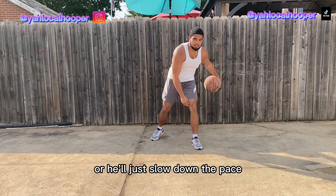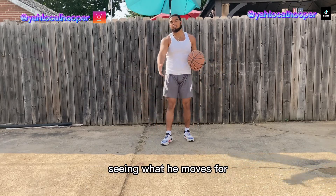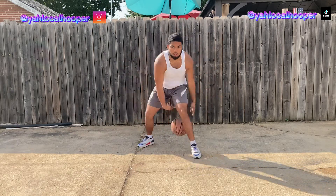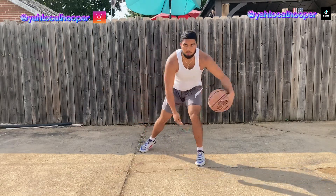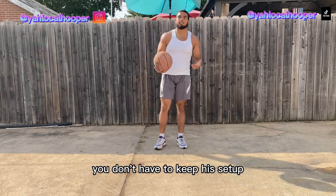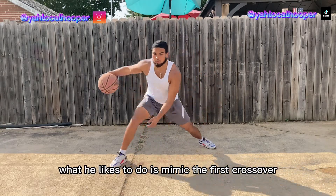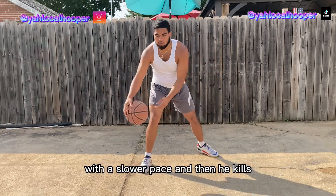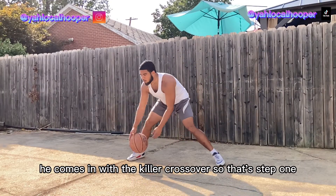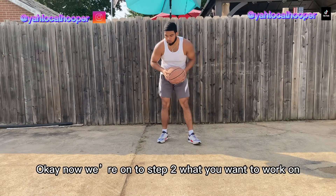Or he'll just slow down the pace and wait to see what the defender bites on. This is just reading your defender, seeing what he moves for. So you want to practice first by having a decent setup — maybe change speed, change direction. What he likes to do is mimic the first crossover with a slower pace, and then he comes in with the killer crossover. That's step one.